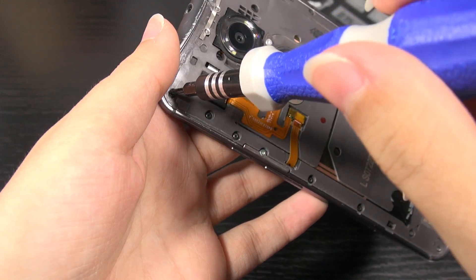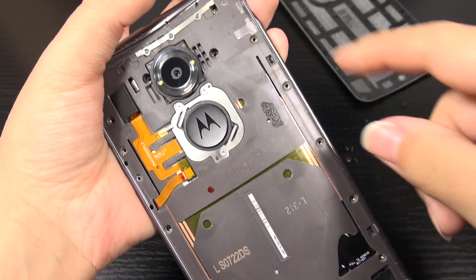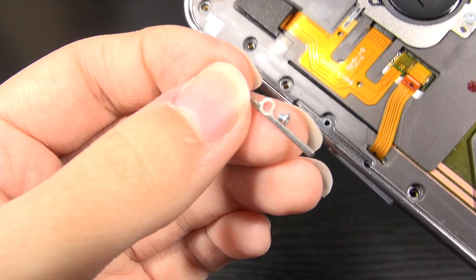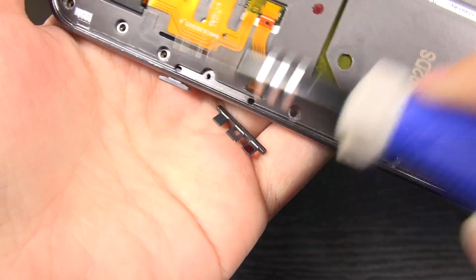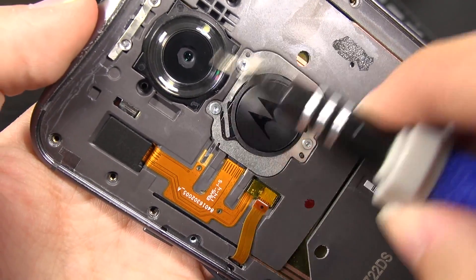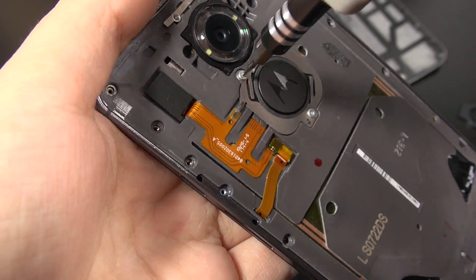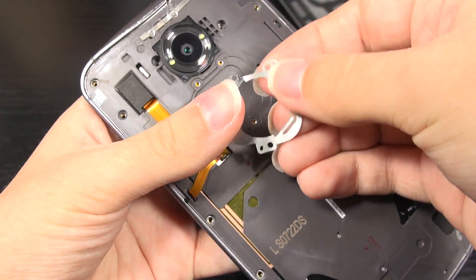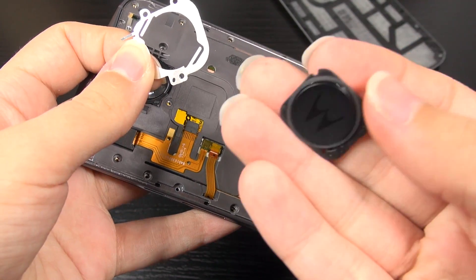All the little black screws are the same size — don't want to lose these, there are a lot of them. There was also a bracket with a different colored silver screw. That bracket keeps these buttons in place. Then there are some screws to remove to take off the Motorola insignia button. Be very gentle with this — it's stuck on with double-sided adhesive and it's very flimsy. This little metal part is all that's holding the dimple on to put your finger.